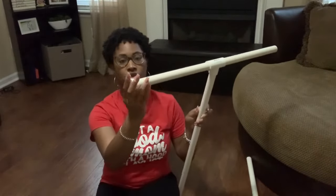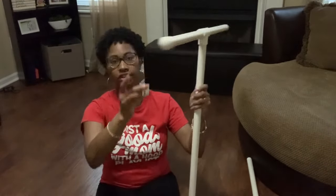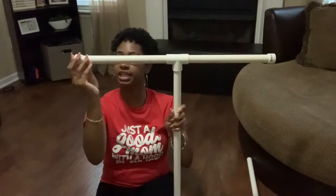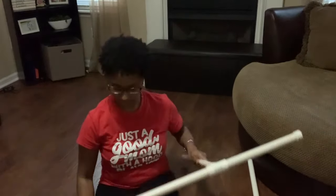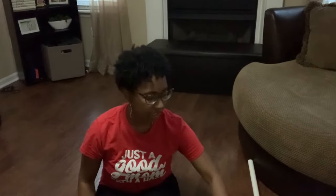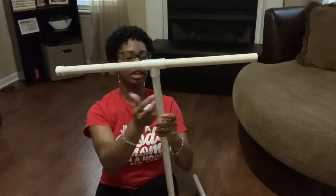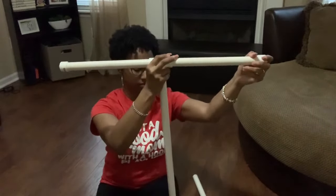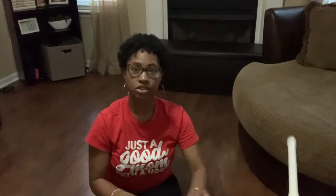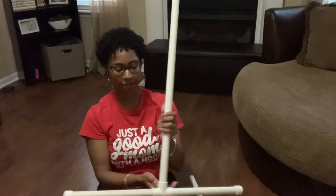Once those are finished, I go in with my four end caps and add them to the ends of the 12-inch pieces. I repeat the same step with the other piece as well. So now you basically have your two bases completed.